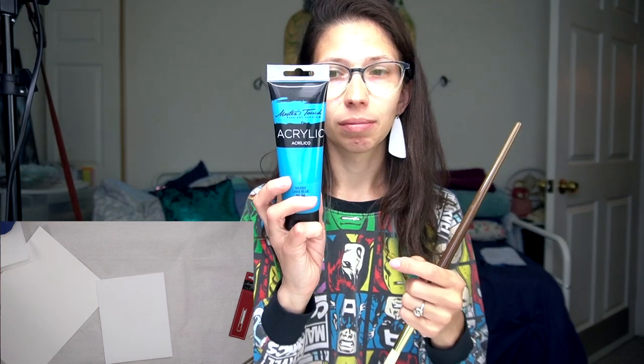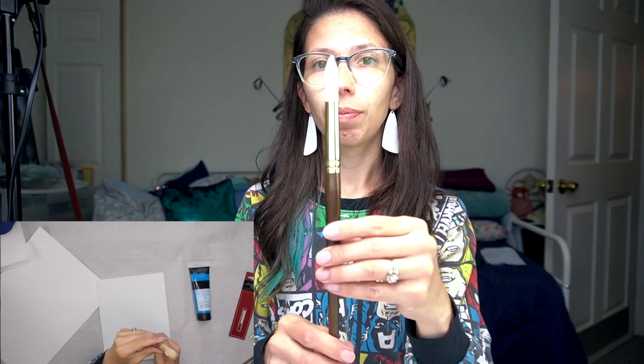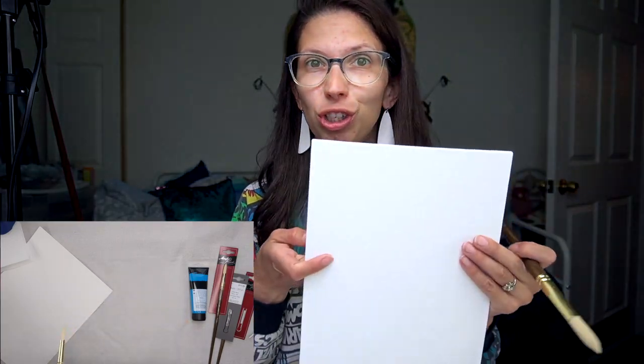I'm also using this inexpensive Master's Touch acrylic. It's something I've used before so I kind of know the consistency of it — I know what it feels like. I'm using this bigger one right now and will use the smaller version to get a comparison. This is just a cheap canvas I got at Walmart in a multi-pack, so we'll see how it goes.